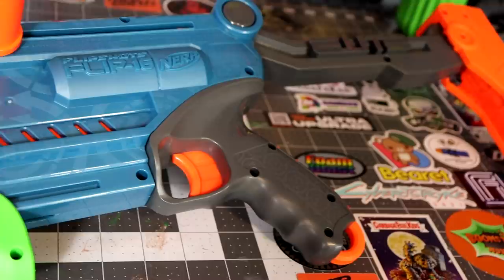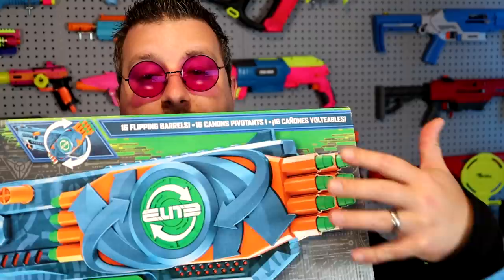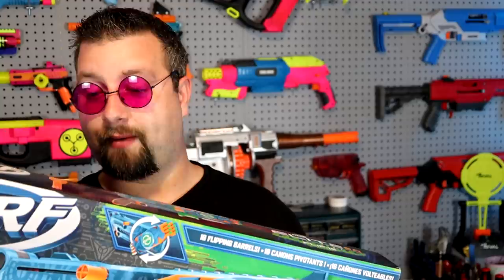First up, let's go over the box. In here it comes with 16 darts, and this thing has two barrel systems — basically there's eight here and eight here. The premise is when you're out of ammo on one side, you hit this primer right here and it flips the whole assembly to give you another set of barrels and darts so you can jump right back into the fight. I haven't seen anything like that, so I'm really curious to see how this works.